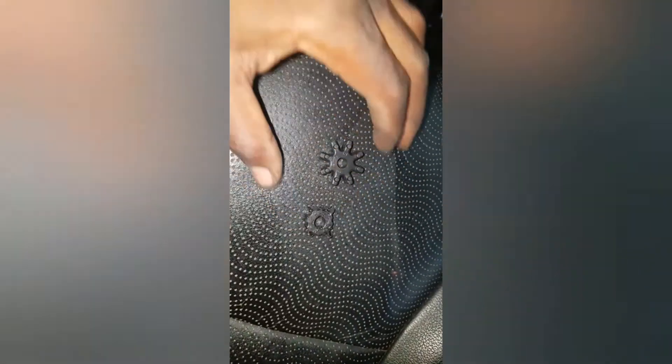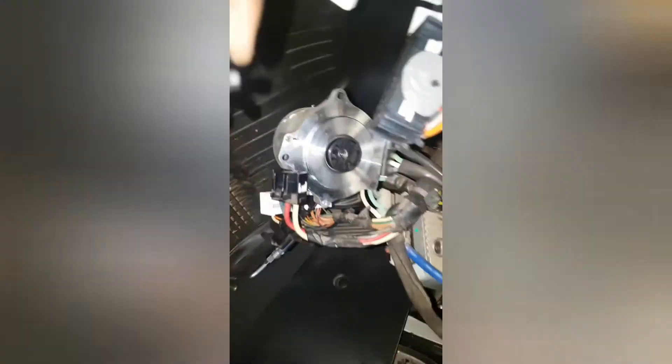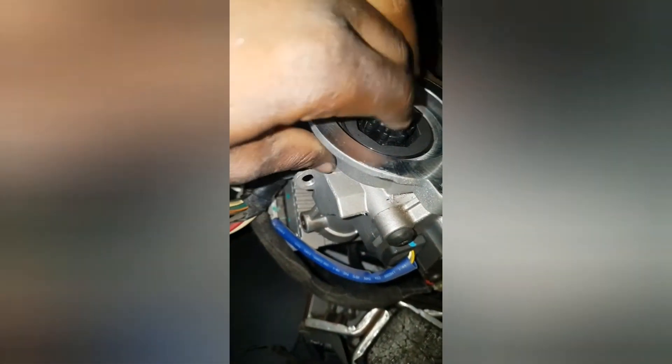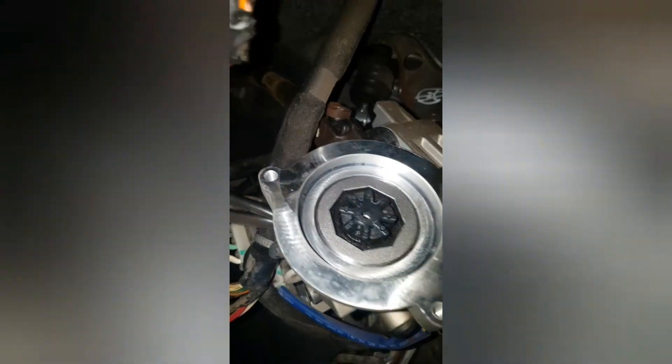This is the old one — the one which is damaged — and this is the new one.